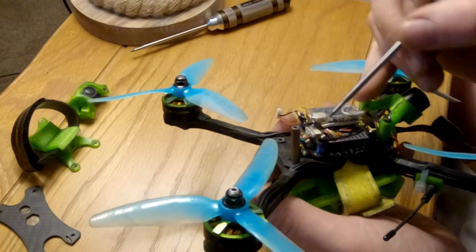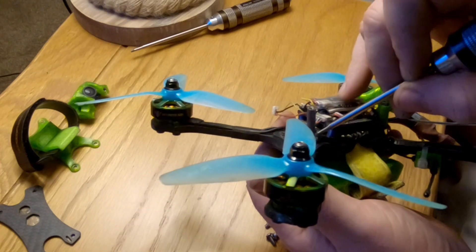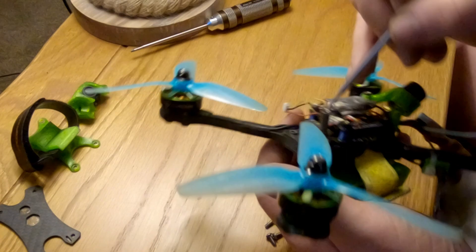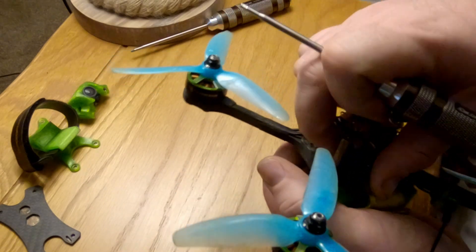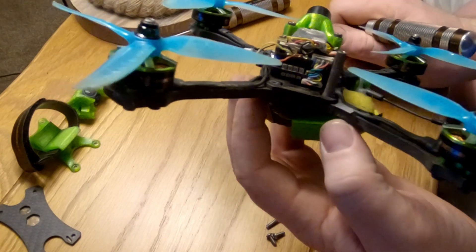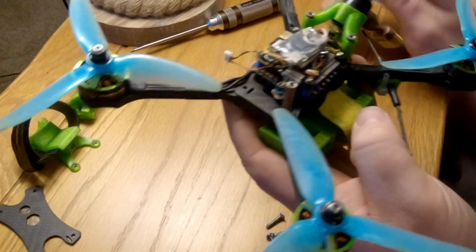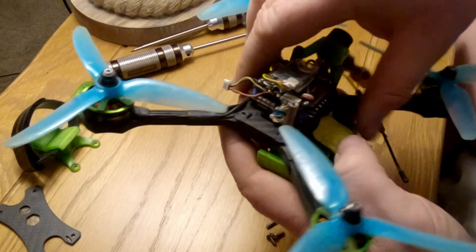Apologies for the lighting — I'm currently in Scotland so it's a bit of a pain to change. What we're going to do is put a bit of hot glue across the top here, and a bit across the bottom there as well, just in the corners, to try and hold the plug in. This will stop the plug being able to pull out, which will fix the issue.